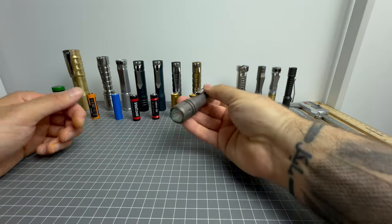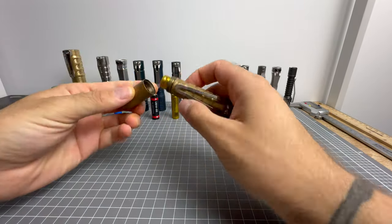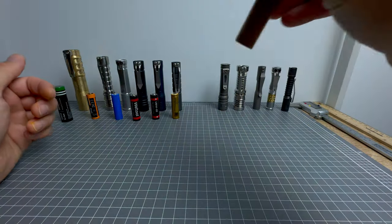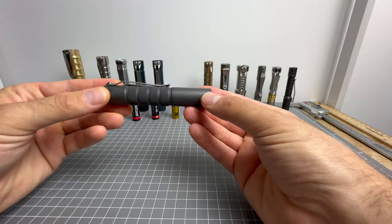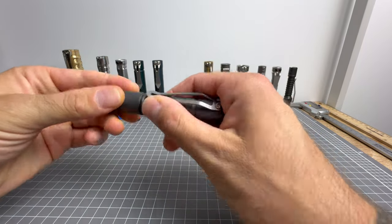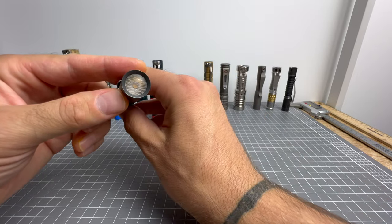Next we have the Raylite LAN in stonewash. This has the gorgeous 219B 4500K emitter — such a useful emitter, I absolutely love it. Next, this guy needs no introduction: this is the Okluma DC0 in brass, with a 10-degree optic and a 219C 4000K emitter — really nice emitter. And you may recognize this as well — another DC0, this time made of zirconium in a matte finish, believe it or not. This one has the 20 or 30 degree optic, so I wanted to show the difference.